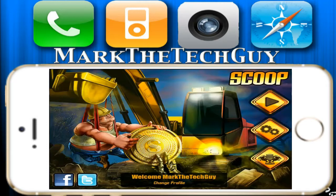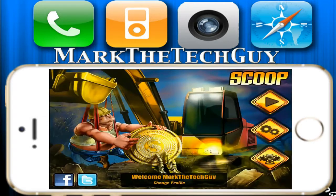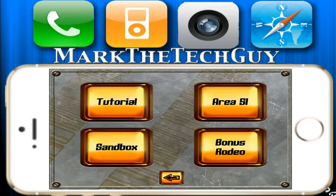You can also change your profile. There are play settings and achievements, and you can scroll down and see all of your different achievements. Let's hit play — there's Tutorial, Area, Bonus, and Sandbox. Let's go to the Sandbox.